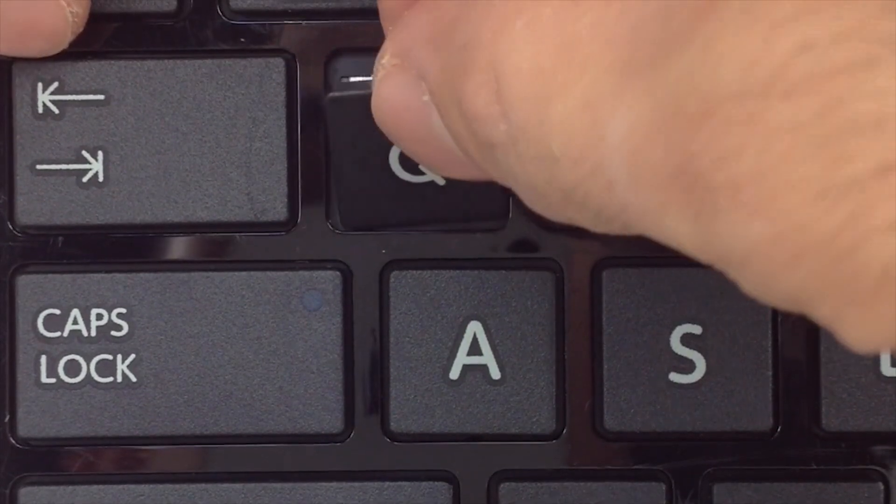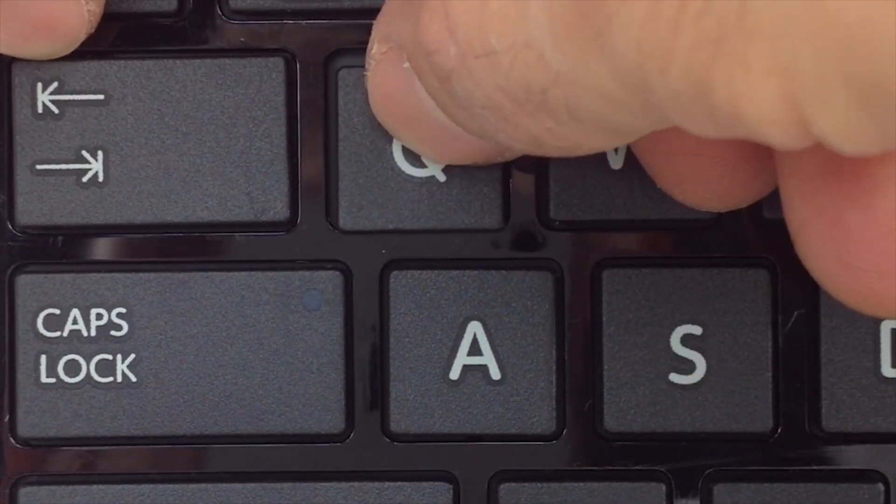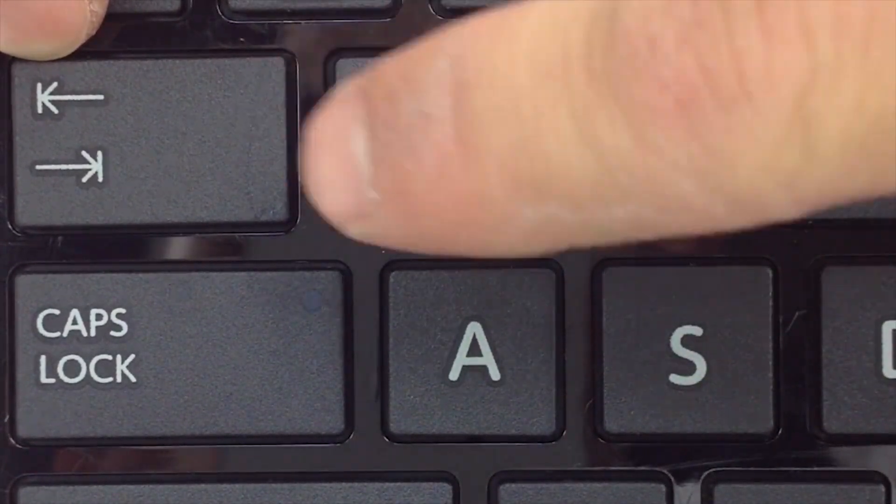Go ahead and place the rubber cup in the center. Take your key, press it right over that, apply pressure, and snap it right into place.